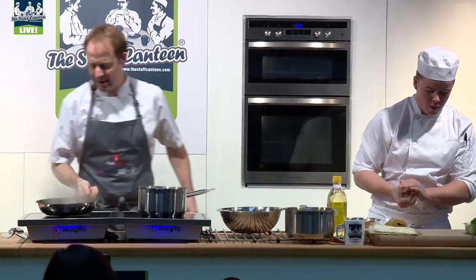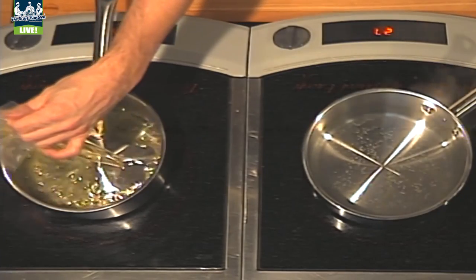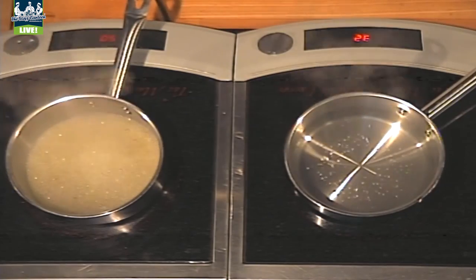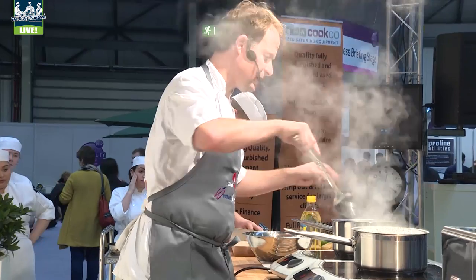That adds real sweetness to the mix and makes it just even more juicy and delicious. For the sauce, this is a beautiful ham stock that I've made. This young man has done a brilliant job on the pasta, which is great. So what we need to do is just cut this pasta down to the right shape. Sheets of pasta go into the water.